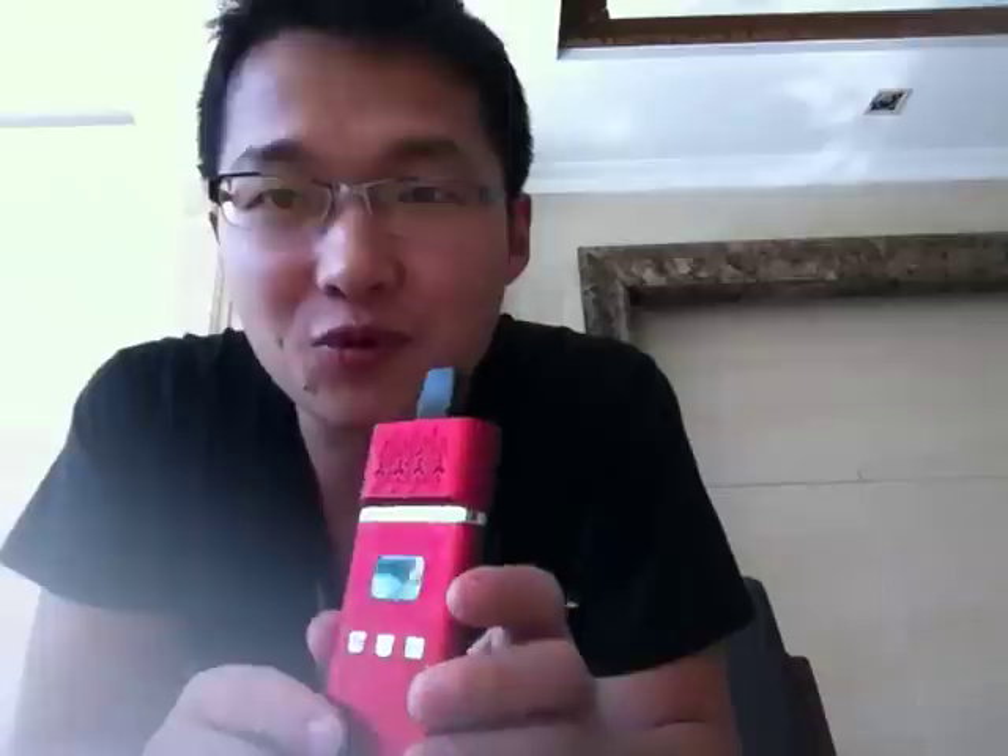Hello guys, this is Victor from iSmoke. It's 2015 and it's my first video in 2015. It's been about almost 10 days that I didn't upload a video on YouTube. And in this video I'm going to introduce all of you this product.